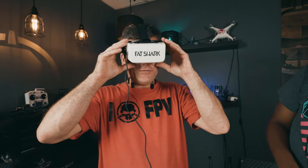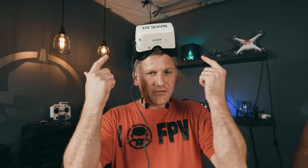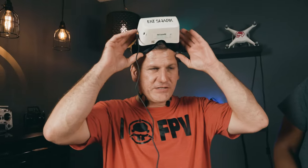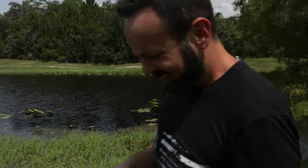I almost prefer this to regular goggles — for $169 versus a $500 goggle, it's impressive. With my regular DJI O3 goggles, I've been flying with blurry edges because my IPD is so close together. No matter how I adjust it, I get the left side clear and the right side blurry or vice versa — the field of view is so wide I always end up with blurry edges. But this is 100% clear, 100% in focus from edge to edge.